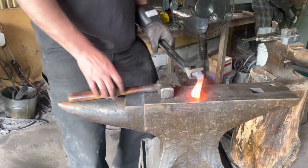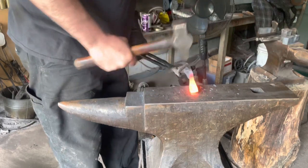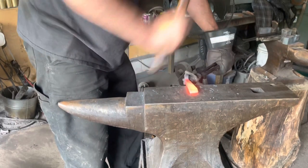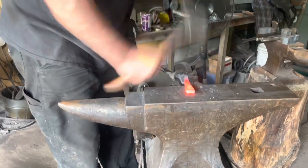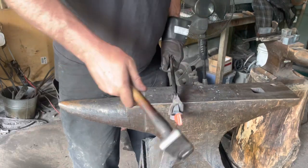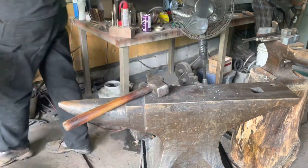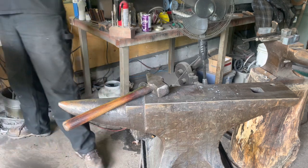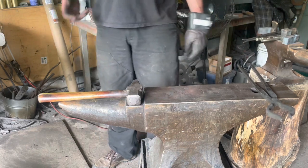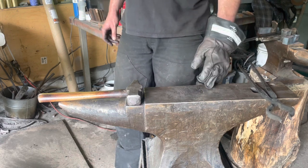And you can see that by having two work pieces on the go, I always have something up to temperature. So although I don't get a break between heats because there's always a piece ready to go, my work piece is generally hotter all the time too. So you get that added benefit — you're forging quicker because your work is hotter.